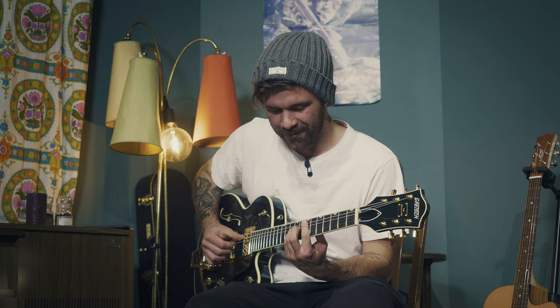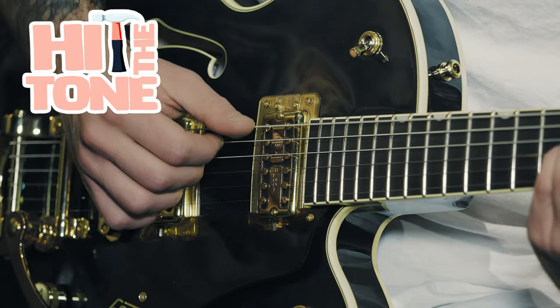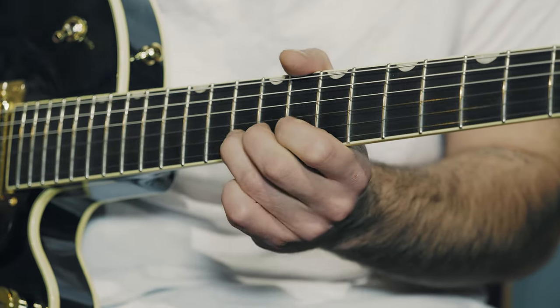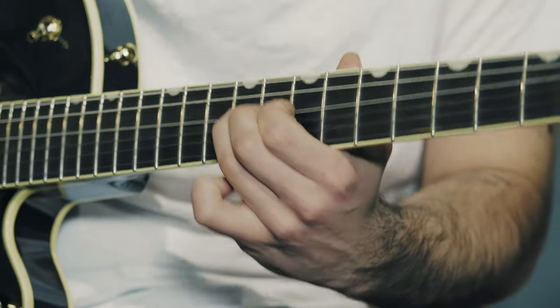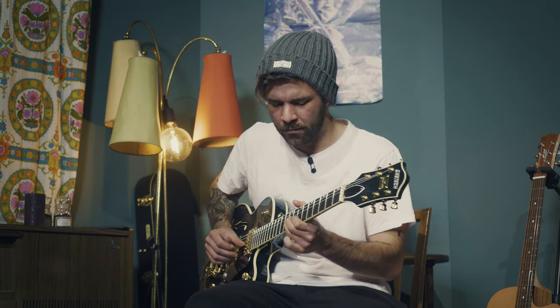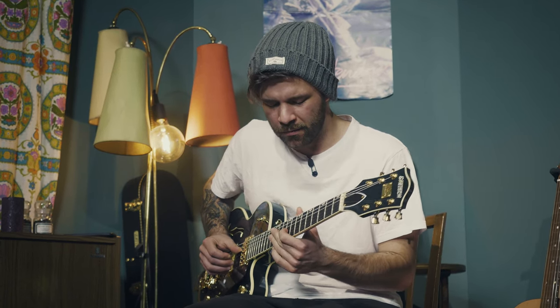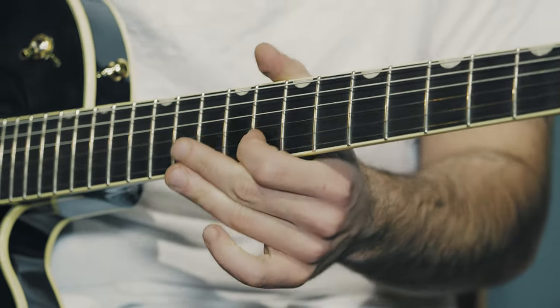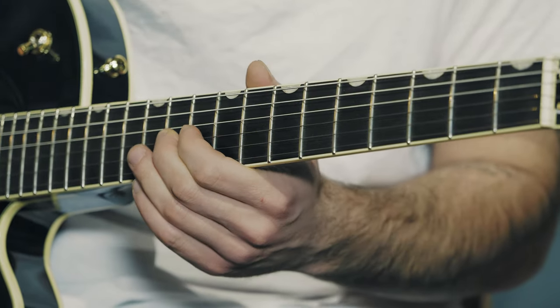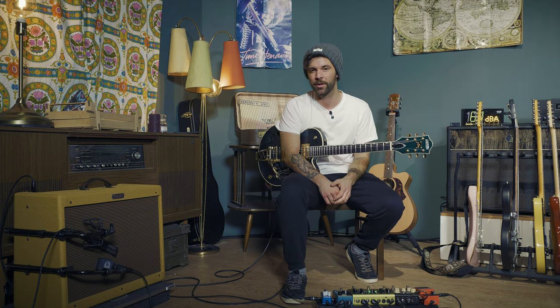My name is Guillaume and welcome to this new episode of Hit The Tone on Toman's Guitars and Basses. If you're new around here, I'll link the playlist to all the videos in the description box down below. Basically what I do is take famous bits of songs and try to give you all the tools you need to hit the tone.